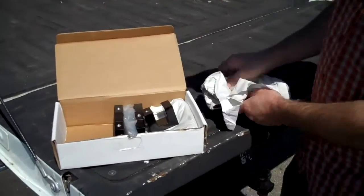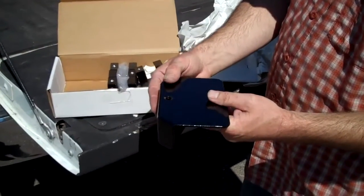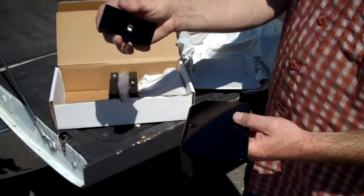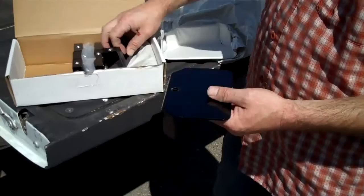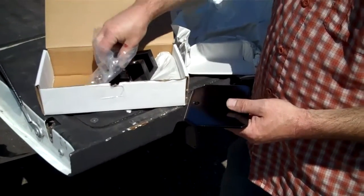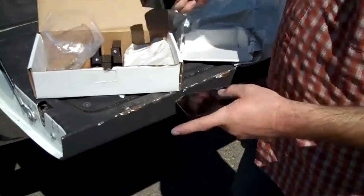You just want to open the box here. You've got a nice plate that's going to go right over the top of the bed rail, a machined aluminum threaded block that's going to slip out underneath, and then you're just going to attach it via a bolt with a lock washer on it. Let's check it out and see how this works.